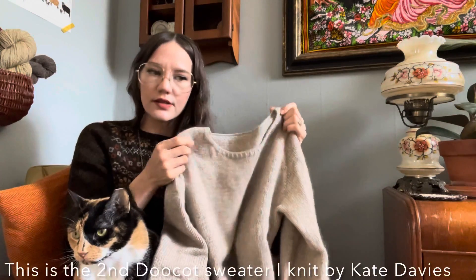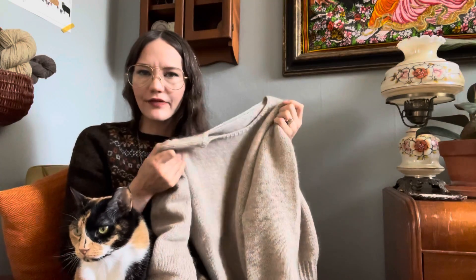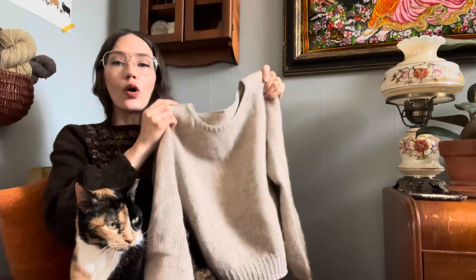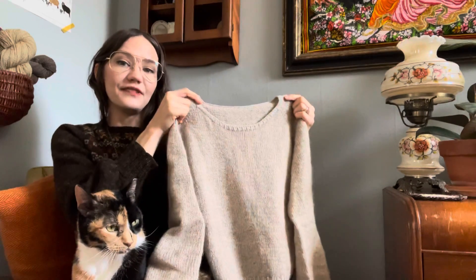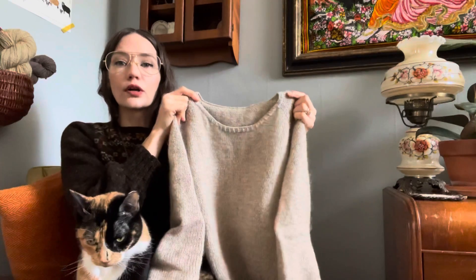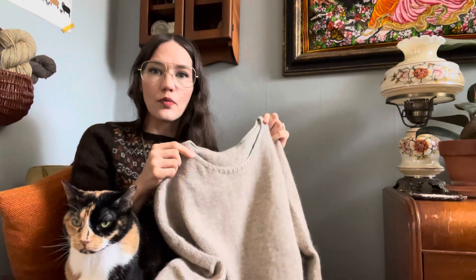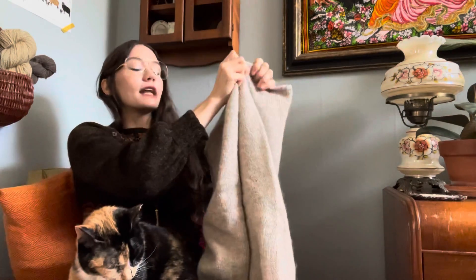I've worked a lot of top-down sweaters. If you check out my Ravelry projects page you'll see pretty much everything I've ever made. Of all the top-down sweaters I've knit, this was the first time I'd ever worked neck shaping where I started out knitting flat, increasing at both ends on the right side, working back and forth, and then cast on stitches to join in the round. For me, that felt like total magic. I thought it was absolutely brilliant and I knew I wanted to do it again.